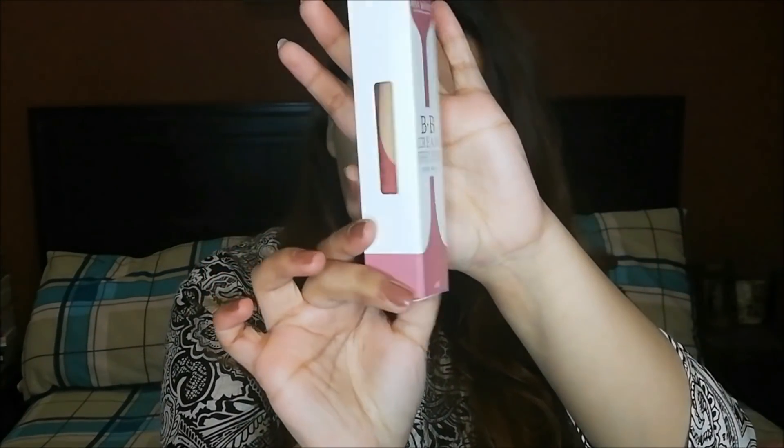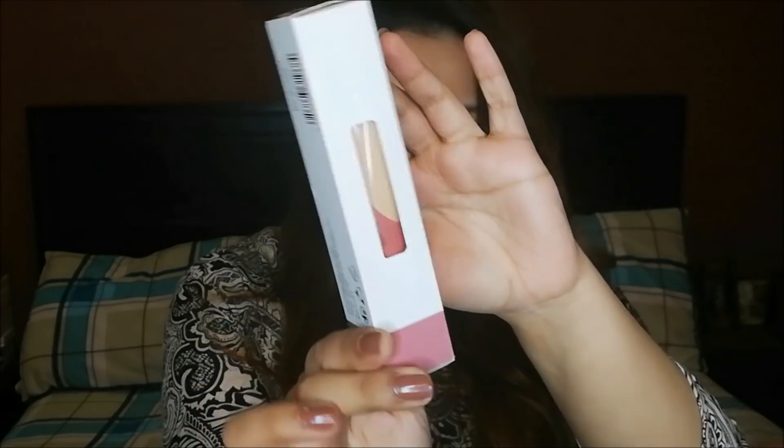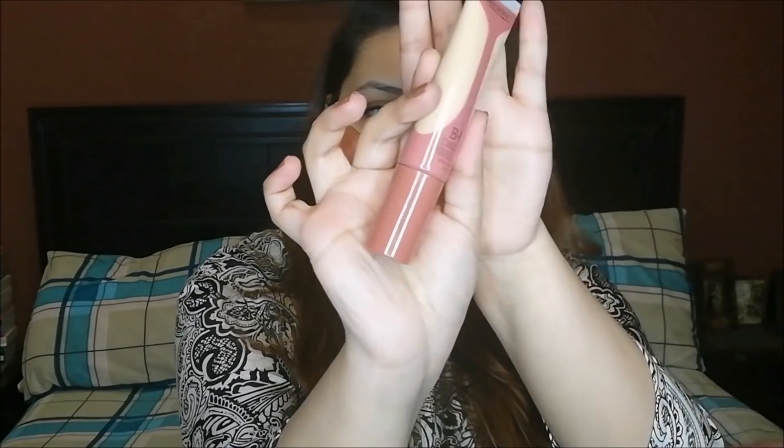This is made in China — obviously Miss Rose is a Chinese brand. Talking about the packaging, it is very good. You can see it comes in pink and white packaging. Let's open it now. I have 5 shades available and I will show you all the swatches. When I remove it from the back, it comes in a tube form.